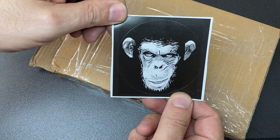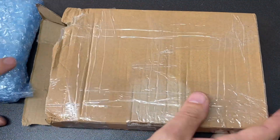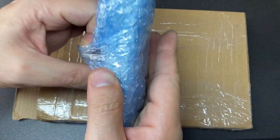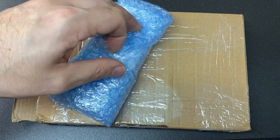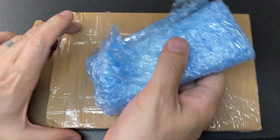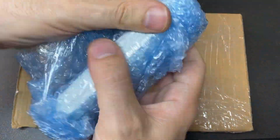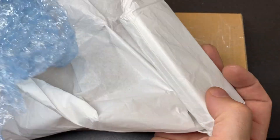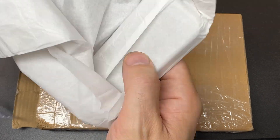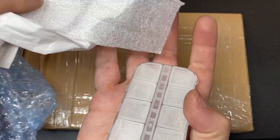There's also a sticker, which will go on my pick case. And this item — I haven't opened this at all. Let's have a little look. I think I know what this is, because this is the whole reason Funky Monkey contacted me.